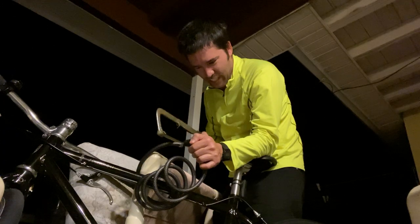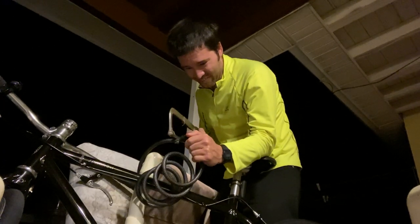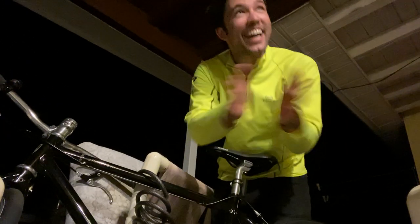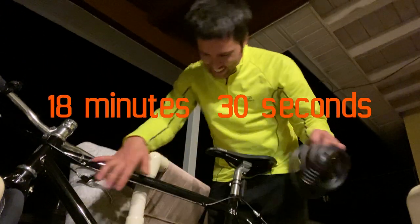One little strand... and that's how you hacksaw off your bike lock which you forgot the combination to, after just 18 and a half minutes. Thank you.